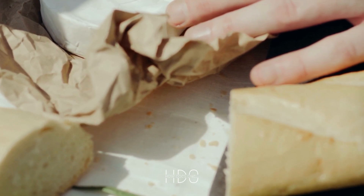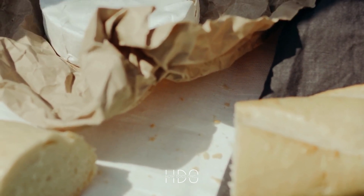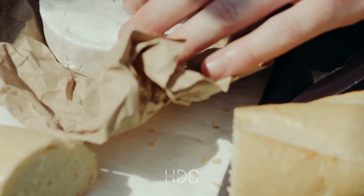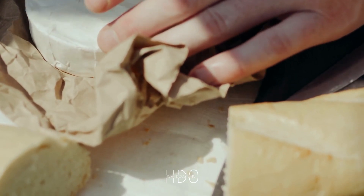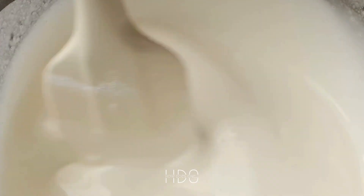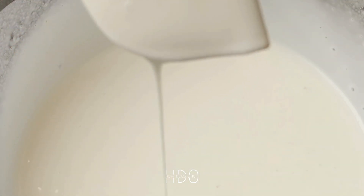A key step in creating a creamy risotto is to stir it constantly during the cooking process. This helps to release the starch from the rice and create a creamy consistency. As you add liquid, the rice will absorb it and the starch will be released, creating a creamy texture. It is important to stir frequently to prevent the rice from sticking to the bottom of the pan and to ensure that the liquid is evenly distributed throughout the dish.